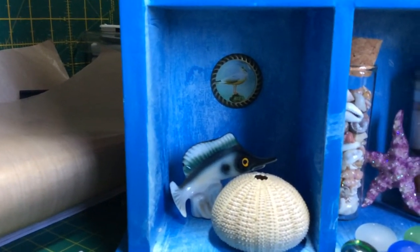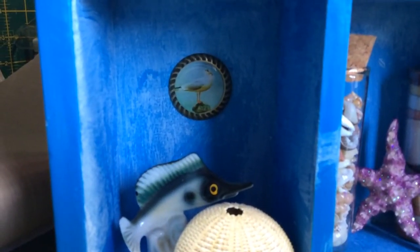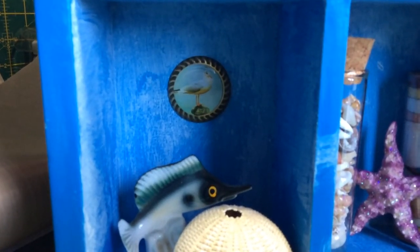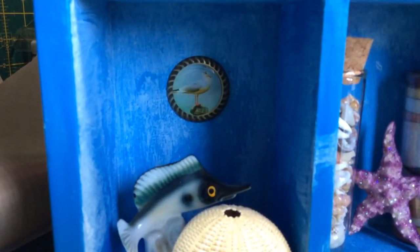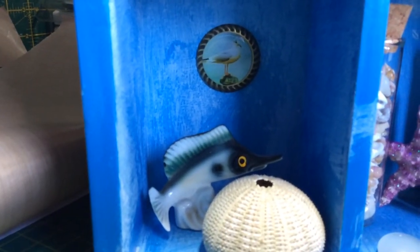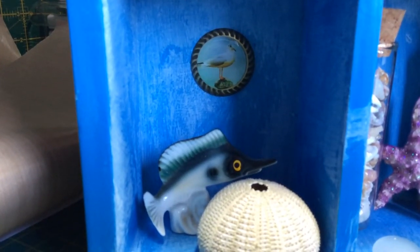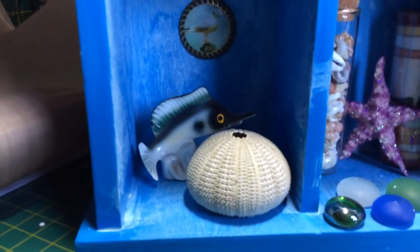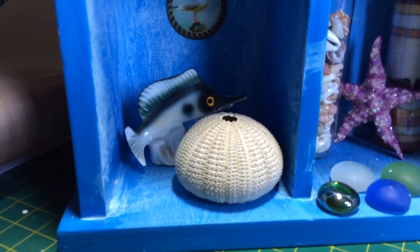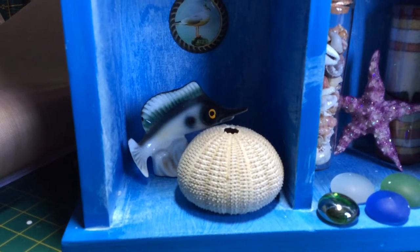The last one in the back is kind of like a bottle cap embellishment with a seagull standing on a post. I've also got a very old sailfish ornament — I think that belonged to my grandmother. And another one of my daughter's finds — I'm not really sure what it is, but it came out of the ocean, and that's about all I could tell you.